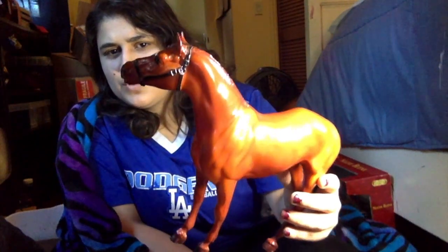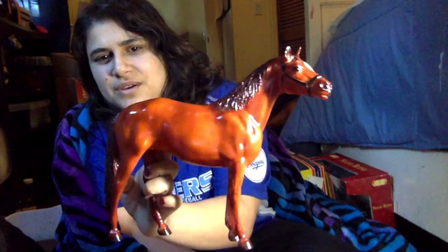I'll be doing videos on those other horses when they come in. This video today is just about Manowar. This is the traditional scale. I do also own the Classic, who is over on the bookshelf right now. So I have both, and I'm really happy to have him.